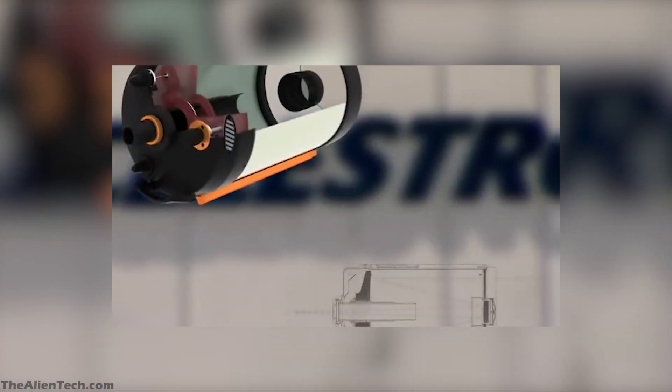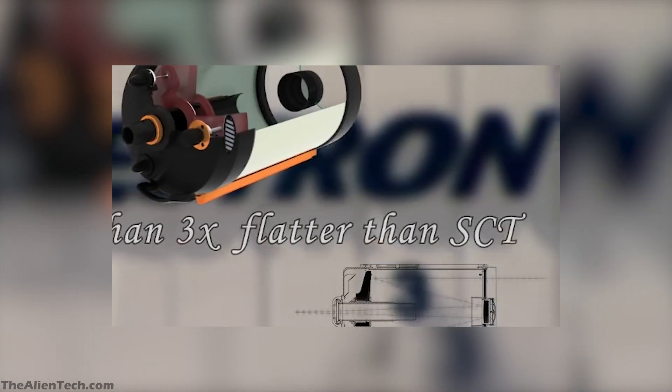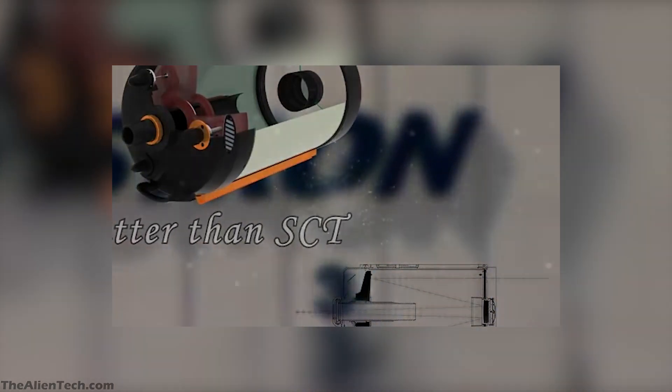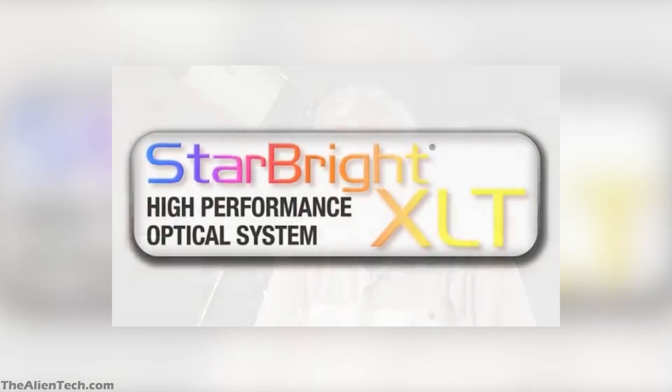The Edge HD tech provides astrograph quality flat focal plane till the end of the field of view. Edge HD optics produce a focal plane more than three times flatter than a standard Schmidt-Cassegrain telescope and more coma-free images. The Starbright XLT coating also helps to reduce aberration, giving you sharper images.